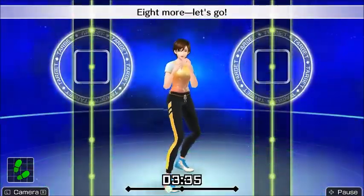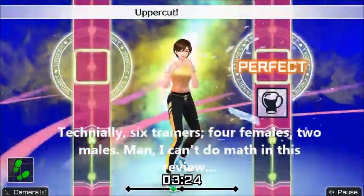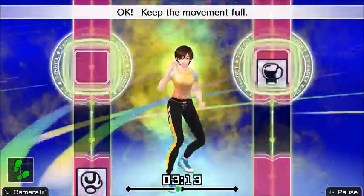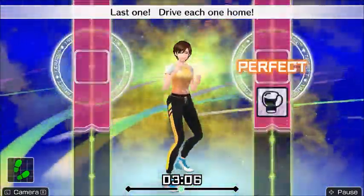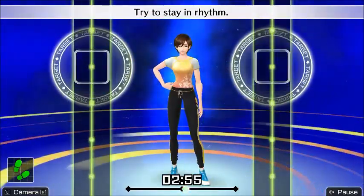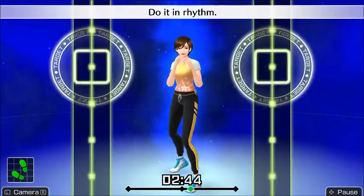Once you do get the ability to switch trainers, you'll find there's a lot to unlock, but I wish they went a little further. There are nine trainers to choose from, however only two of them — that's right, two out of nine — are men. So this game is very, very geared towards visually stimulated males, because both of the men are like super buff models. I was too embarrassed to play as them, and all the women were really suggestive, so the basic trainer was the one I stuck with.